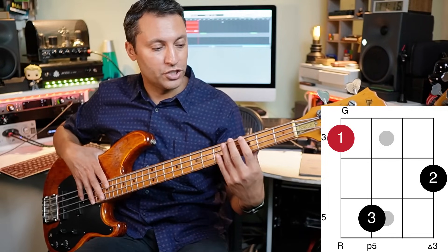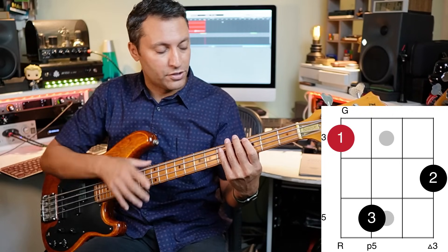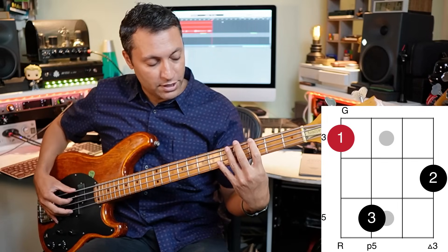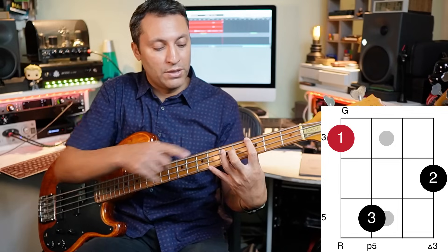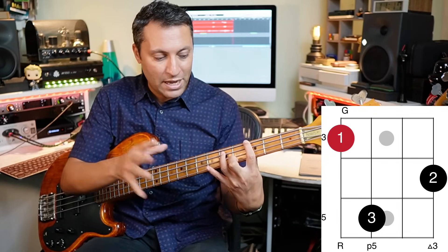So this is the first one: we've got a G on the third fret of the E string. Pay attention to where the fret numbers are — those are the numbers on the left. We've got a D on the fifth fret of the A string, using fingers one and three, and then finger two on the fourth fret playing the B on the G string.